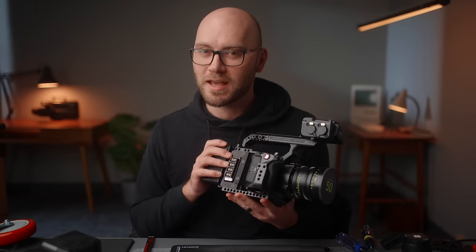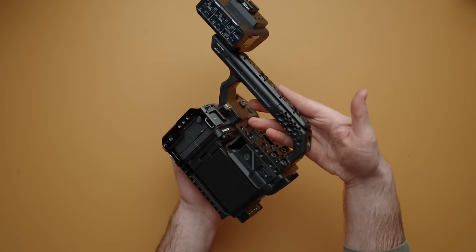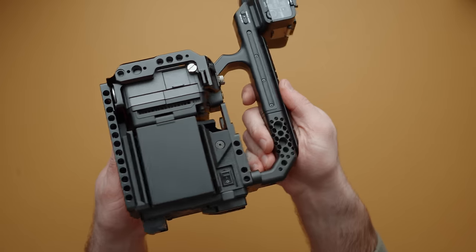I'm a little biased on the next one because I invented it — the Cineback for the FX3 and FX30. It's a device that goes on the back of your camera and turns it into a full cinema body instead of just a small mirrorless camera. We have more units coming, including a new top handle unit for the XLR top handle that interfaces into the Cineback main body. It's fully aluminum — my first CNC project — and I'm really looking forward to getting these out at the end of the month.